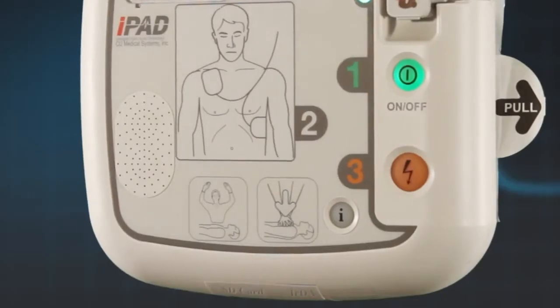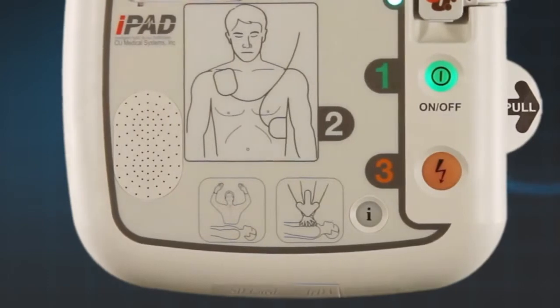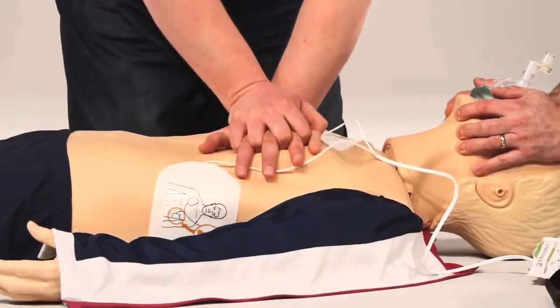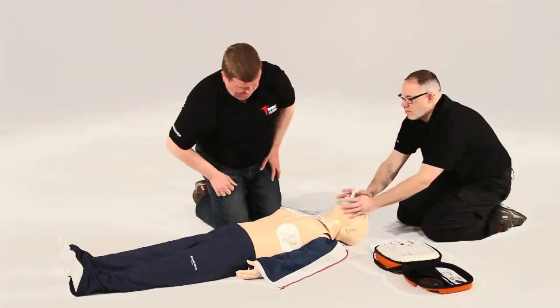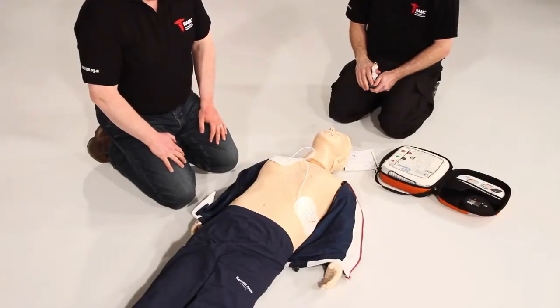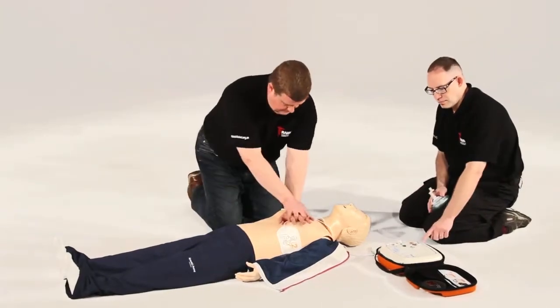The AED will also detect if CPR has been performed. Depending on what is detected, it will instruct either to commence CPR or encourage you to continue CPR. Always continue CPR until either the patient wakes up or the AED prompts you to stop so it can reanalyse — this is usually every two minutes. At times, a patient's heart may not require a shock; in this instance, the AED will state: no shock advised, begin CPR now.